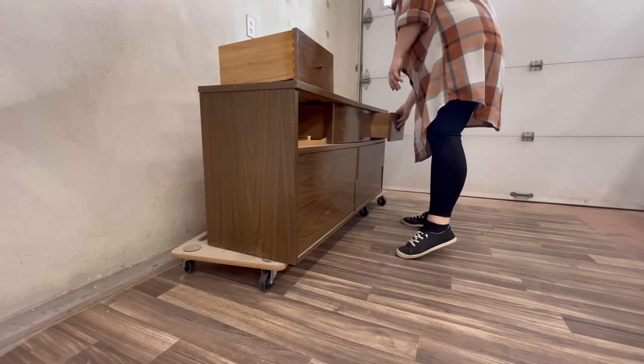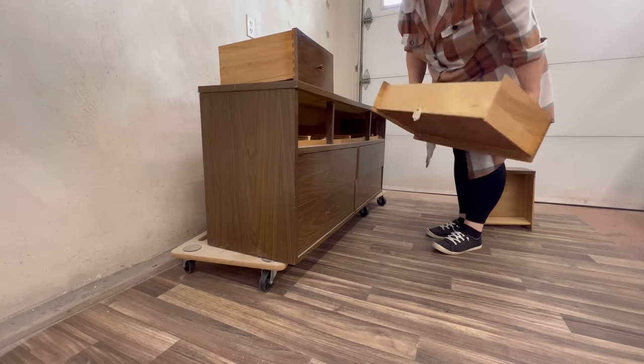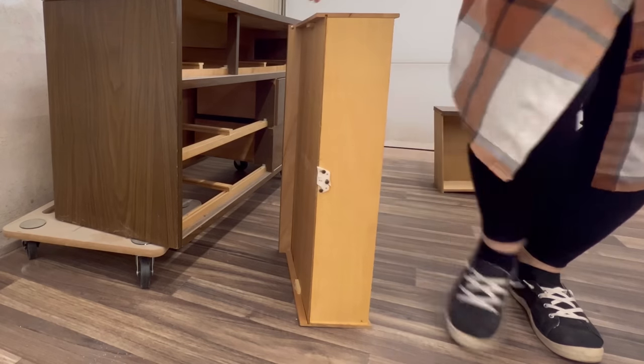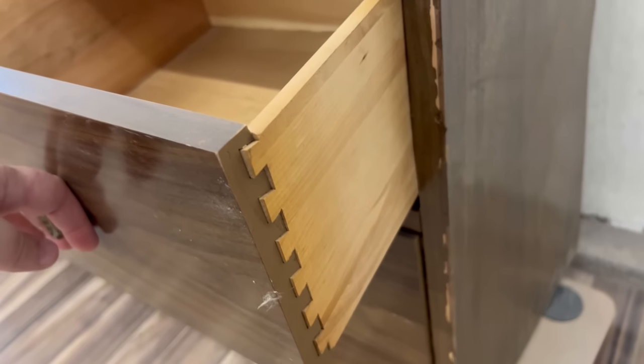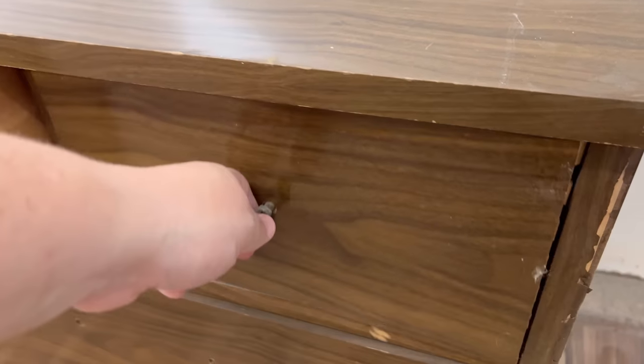I started by pulling out all of the drawers and just assessing what they needed. They're all in really nice clean condition but almost all of them are going to need a new nylon guide on the back, and the two top side drawers are both going to need their joints re-secured.